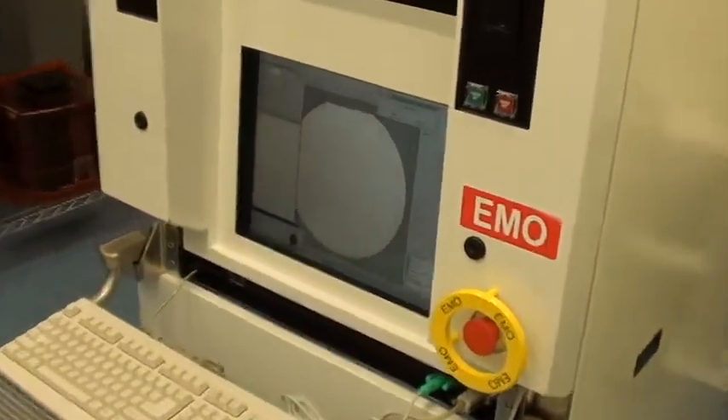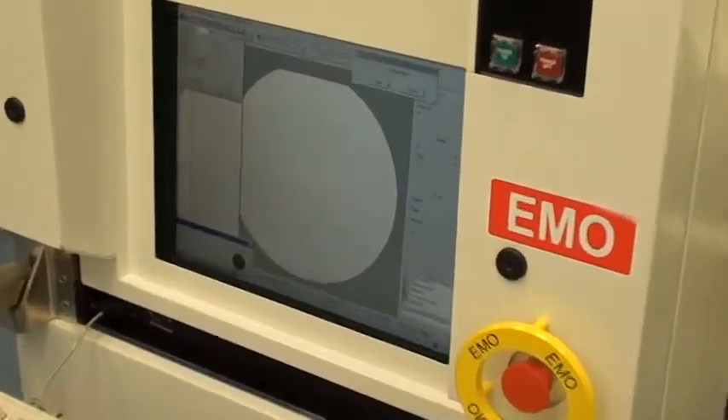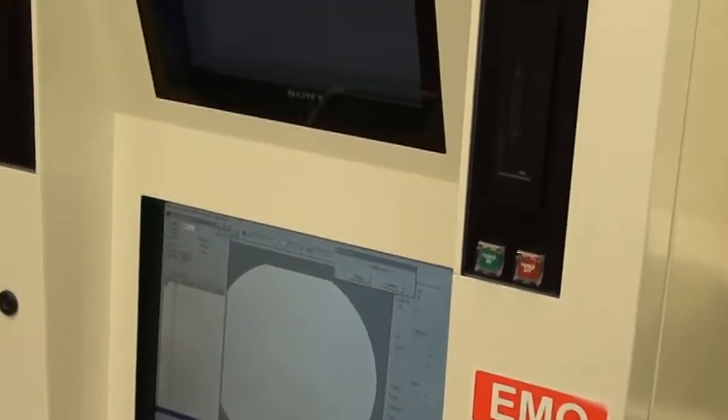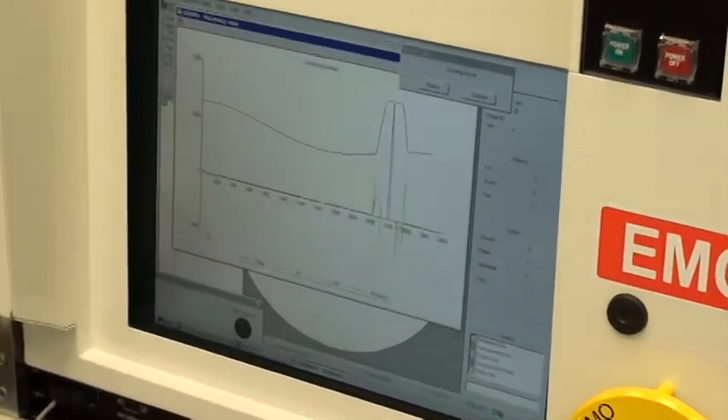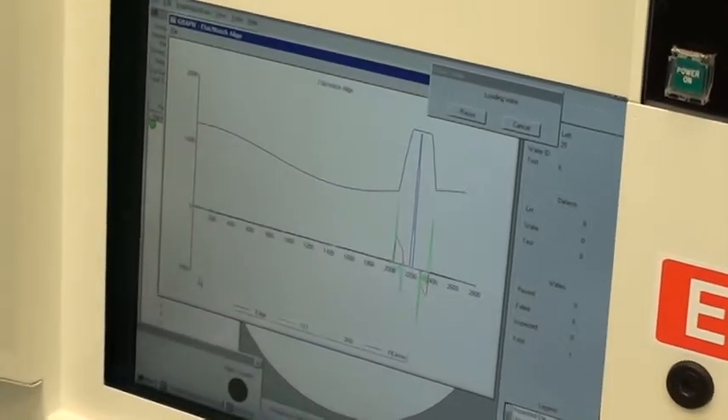The wafer is loaded onto the stage and it's about to find either the flat or the notch. The graph will appear on the lower screen here. That's the successful flat notch find.